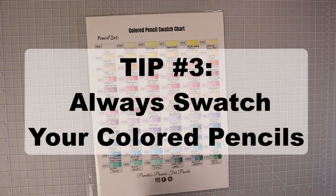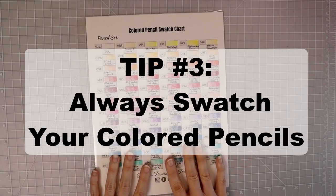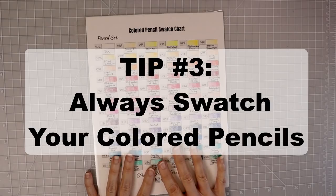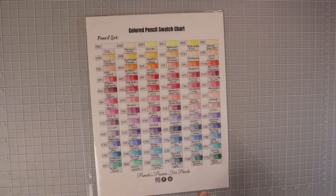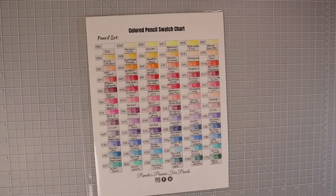My number three tip for colored pencils is to always make sure you swatch out your colors. This is my colored pencil swatch chart that I created for the set of 120 Brutfuner colored pencils. It is available in my Facebook group in the files section and it has a place for the numbers as well as the names of the pencils. I also did a video where I put all of these into perfect color family order so you can print out your swatch sheet and follow that video.